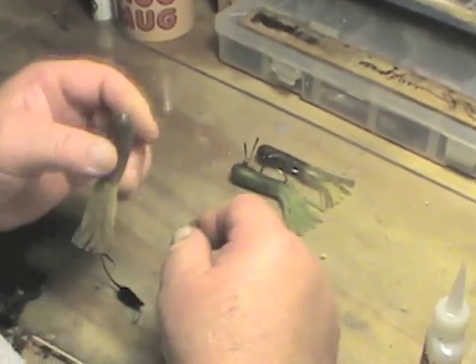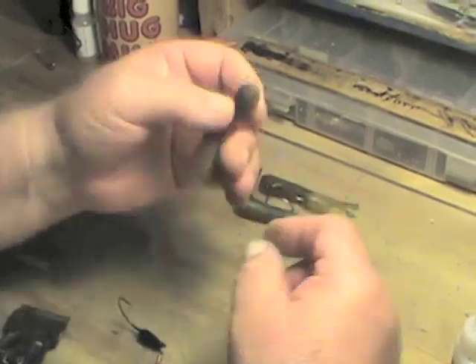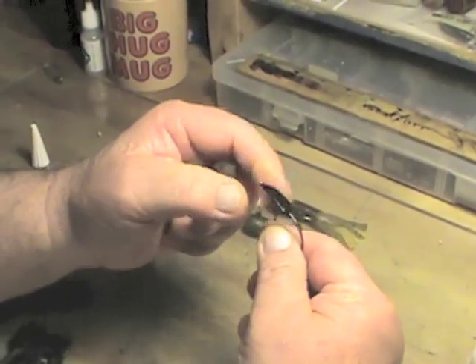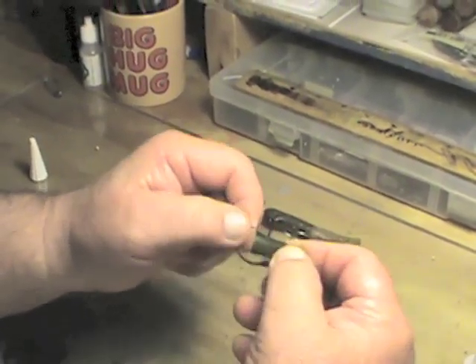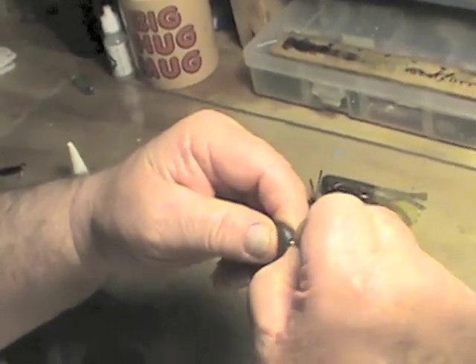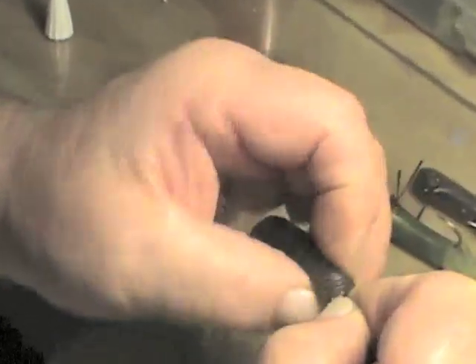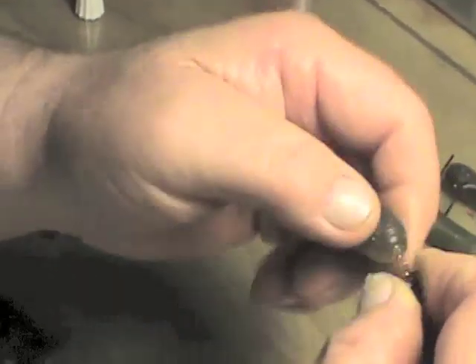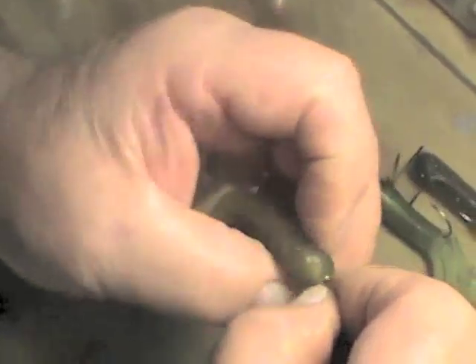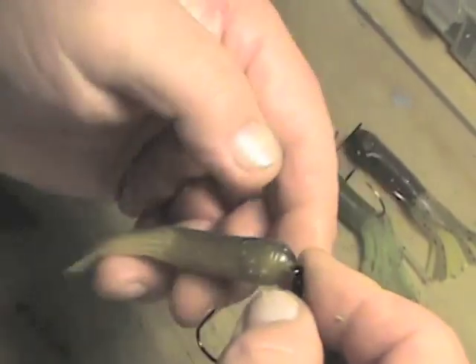Here's something new for 2013: the solid nose Tasty Tube. This happens to be an eighth-ounce one-on hook flutter head. The solid nose accepts the coil keeper of the hitchhiker completely, with the ability to hold that tube in place. Screw it down.